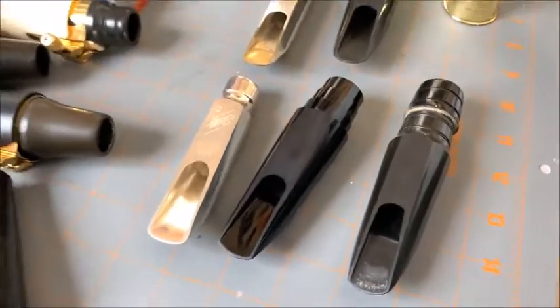Welcome back to another episode. Today we'll be looking at step baffles on saxophone mouthpieces. Clarinets usually don't have step baffles like this, so we're going to look at saxophone mouthpieces.